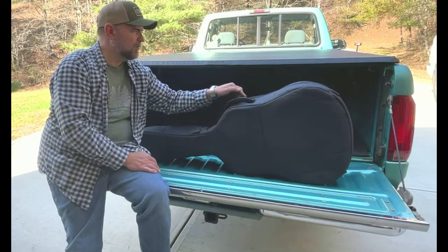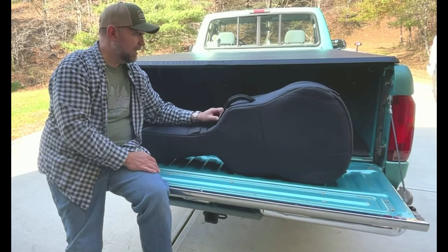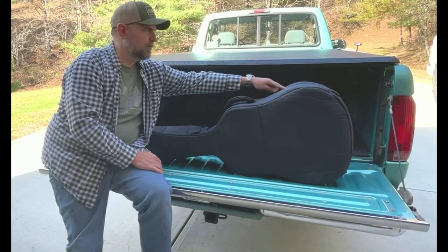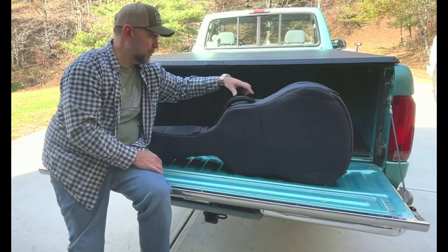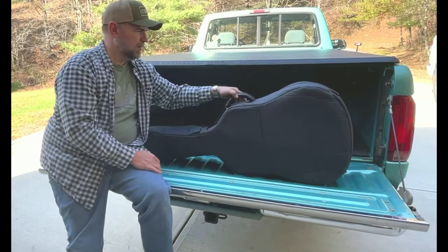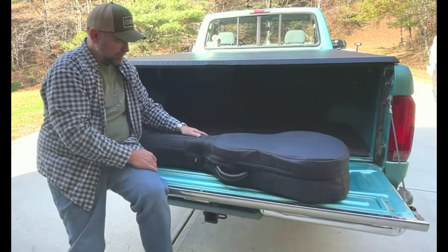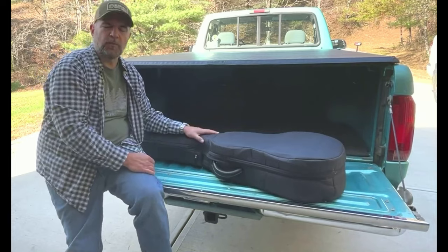If you carried and used it a lot it might tear, I don't know. There is a zipper that goes across, and the zipper has two pulls, so you can always just zip it up to get to the handle — that would be fine.